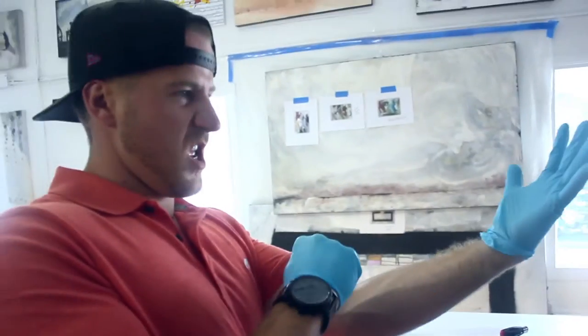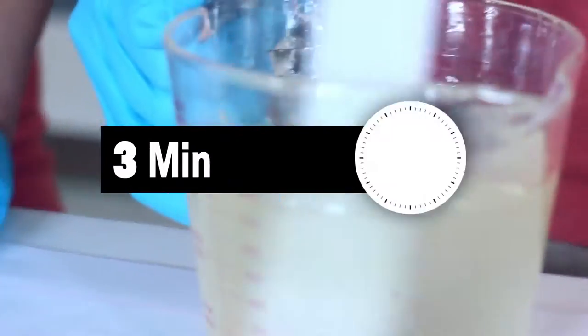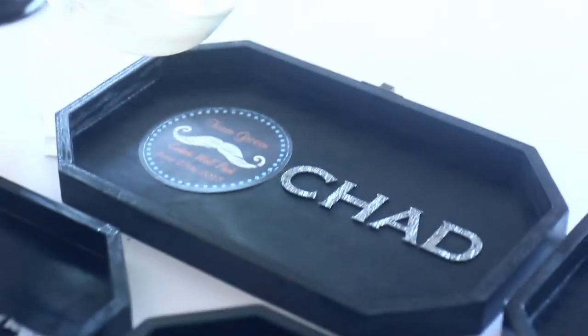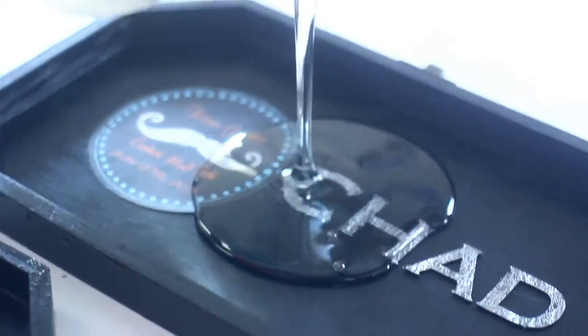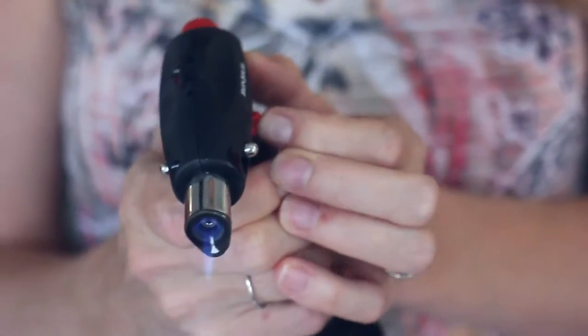Resinating is very easy — this was my first time. You just mix it up, three minutes. Didn't stink. And then you just pour it in. We just put the blowtorch to it to make sure that there's no bubbles.